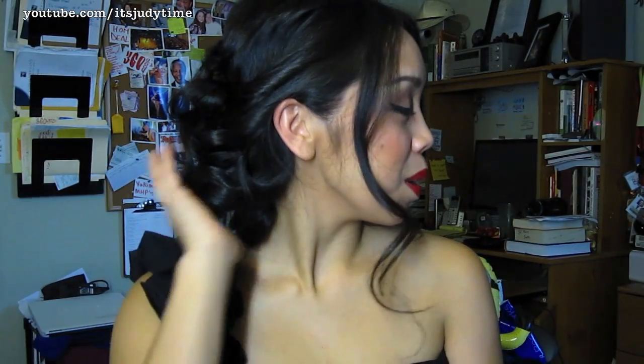Hey guys, I'm back for another tutorial. This one is kind of like a pretty elegant updo. It would be great for any weddings or special occasions. I used hot rollers today — you could get hot rollers at any drugstore. You'll also need a ton of bobby pins, some hair spray, and heat protectant.